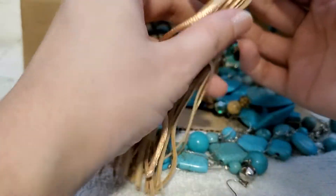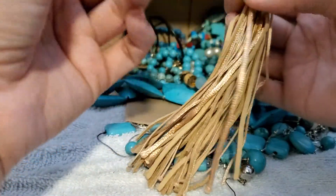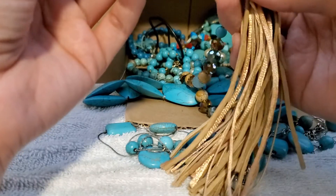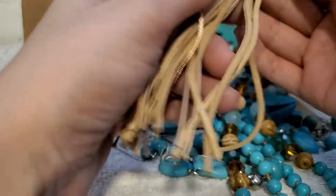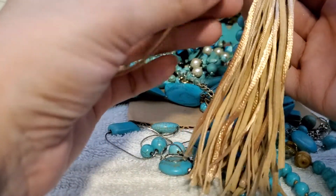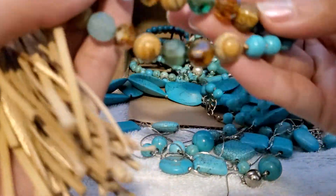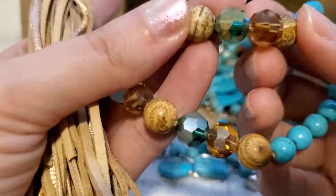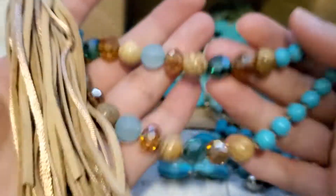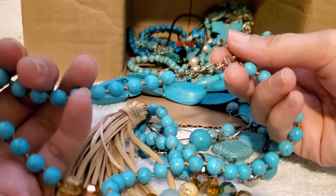This one has some polyester strands and some suede pieces. Oh, look how pretty! These are stones as well — look how beautiful, I love it. They are all knotted in between.